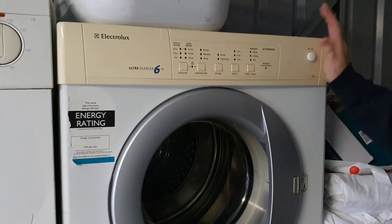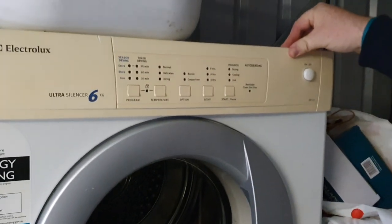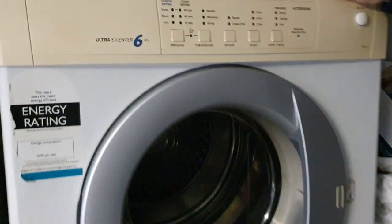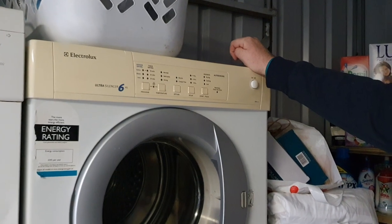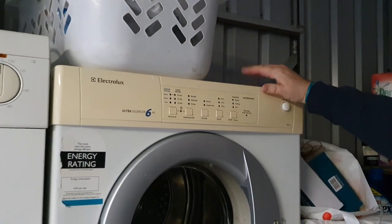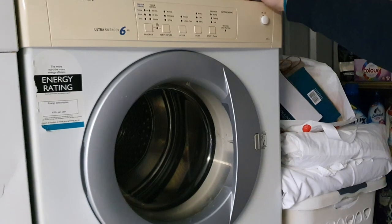Classic Electrolux Australian style dryer. These are made over and over again in many different guises — they're branded Simpson and Westinghouse now. They are a super good dryer. The sensor on them is so accurate, they've got good timing options, never gets too hot, and it reverses every minute which makes it amazing for sheets. Nothing shrinks. Really good dry. These will always be really popular in Australia. The quality has diminished as they've been made by different people, but as such is life.